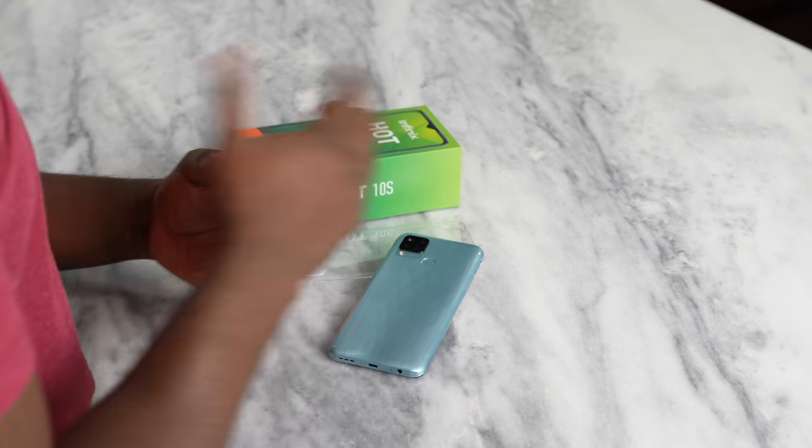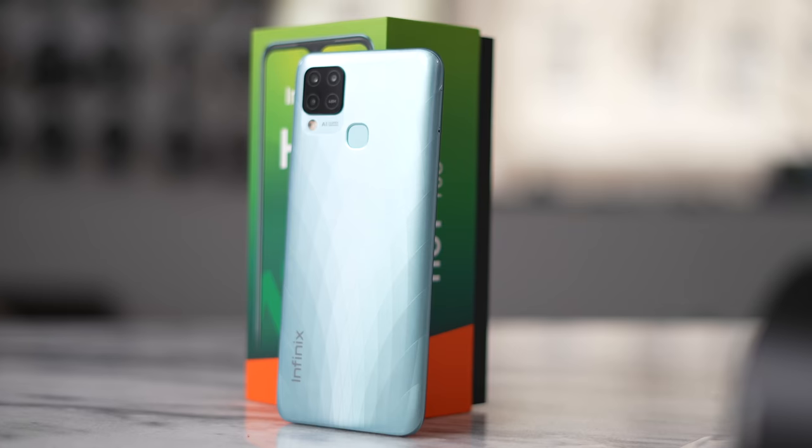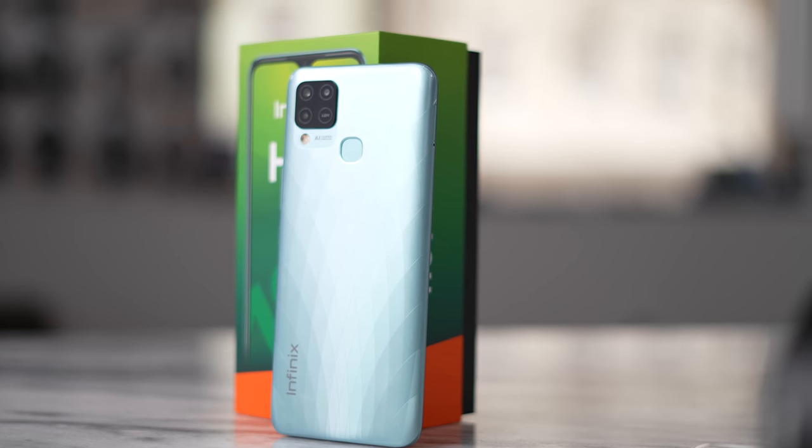Hey guys, Thunder E here and welcome to this unique unboxing and first gaming impressions of the Infinix Hot 10S. I want to thank Infinix for sponsoring this video.